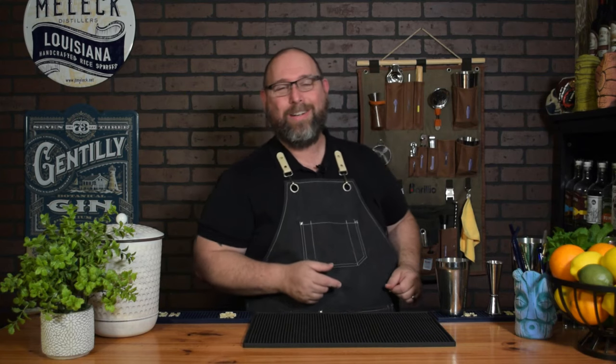Welcome to another episode of Low Carb Cocktails. I'm Frank, the Low Carb Cocktail Guy. Today's video is going to have a lot of stuff going on, so I'll have some timestamps below in the description if you want to pick and choose what you want to see. But today we're doing five summertime cocktails and they're all going to be low carb. So let's go ahead and get started.